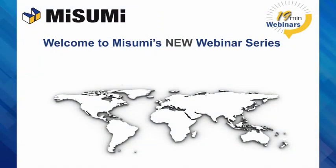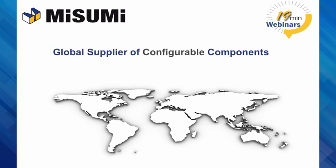Welcome to Misumi's new 19-minute webinar series. For those of you here that are new to Misumi, Misumi is a global supplier of configurable components.